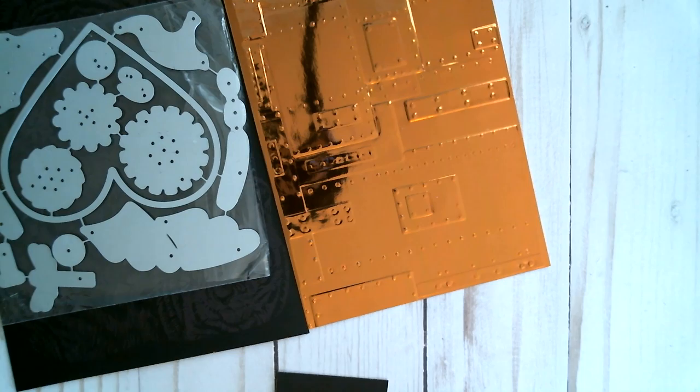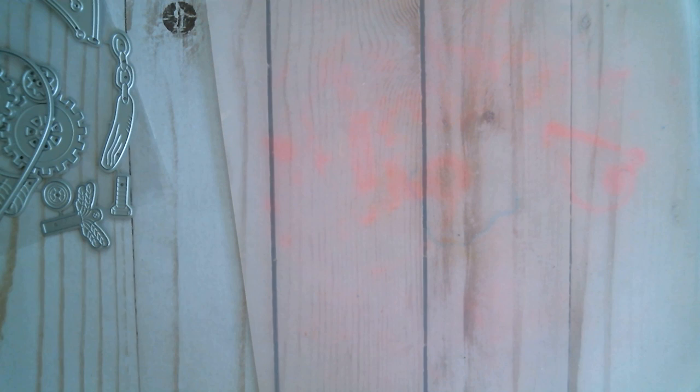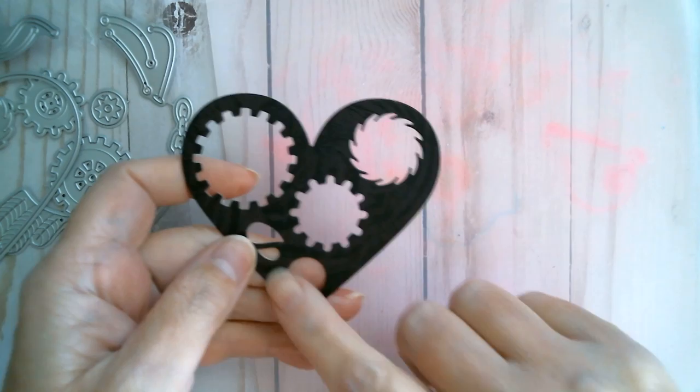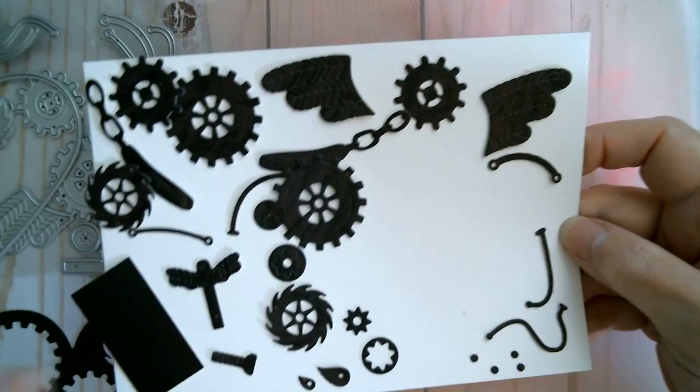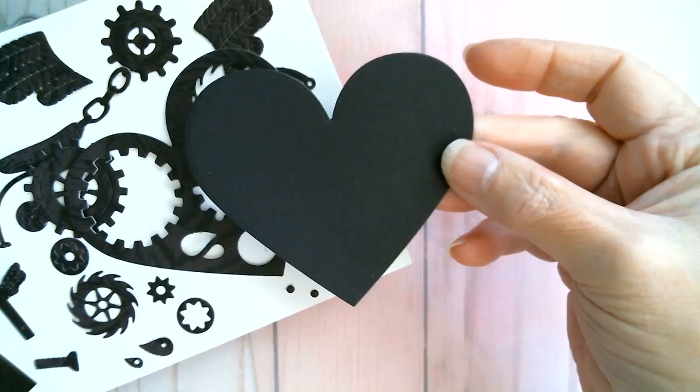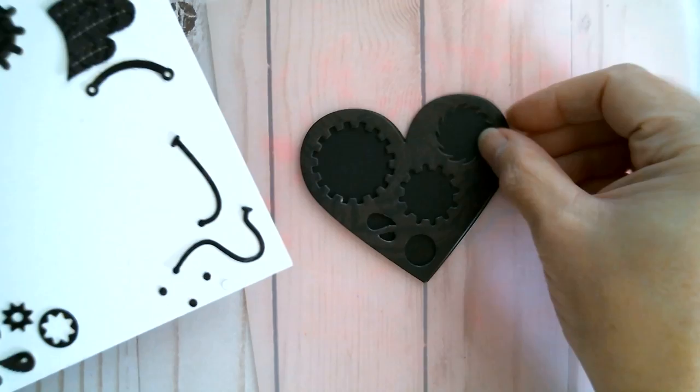I'm now going to die cut the die from this scratch board. I did actually decide to cut the die apart so I could get more cogs out of my piece of material. I cut cogs out of the heart instead of leaving it solid, so I can have cogs down here and then enough material to cut another set on top, making it look more intricate — two of each instead of one. To make up for those spaces I cut a heart in black so it can lay on top.